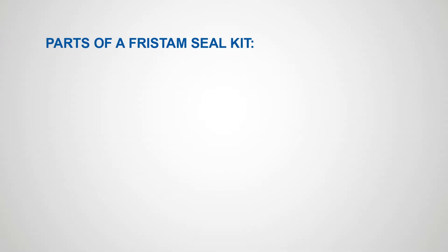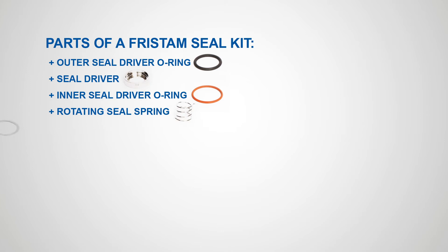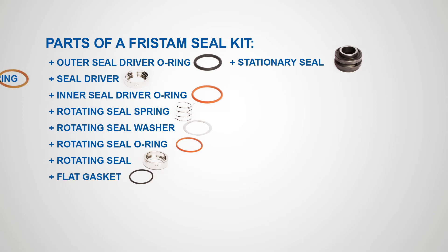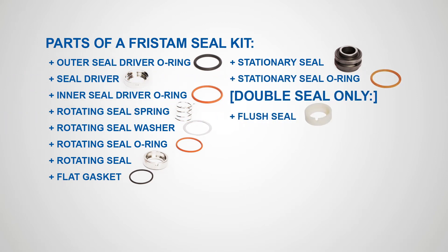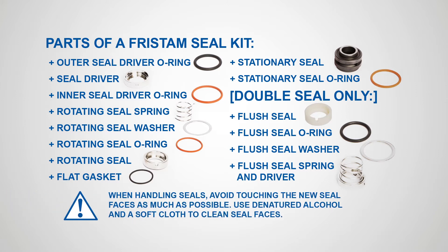Parts of a Fristam Seal Kit: outer seal driver o-ring, seal driver, inner seal driver o-ring, rotating seal spring, rotating seal washer, rotating seal o-ring, rotating seal, flat gasket, stationary seal.